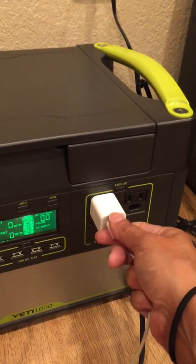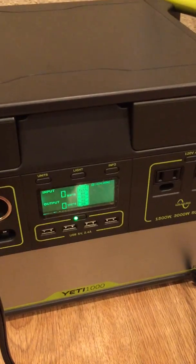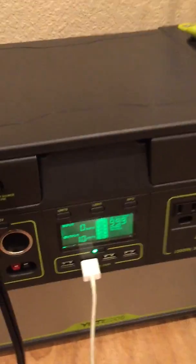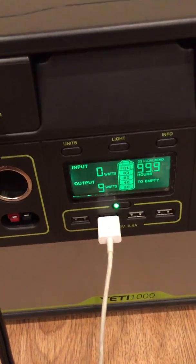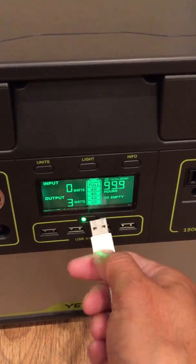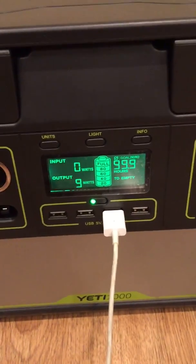See how turning on the USB port doesn't charge me anything extra? I can put this back in and use any of those USB ports. It charges at about 8 watts and fluctuates between 7 and 9 watts. So you're saving a little bit of wattage by charging the iPad through the USB rather than through the AC inverter.